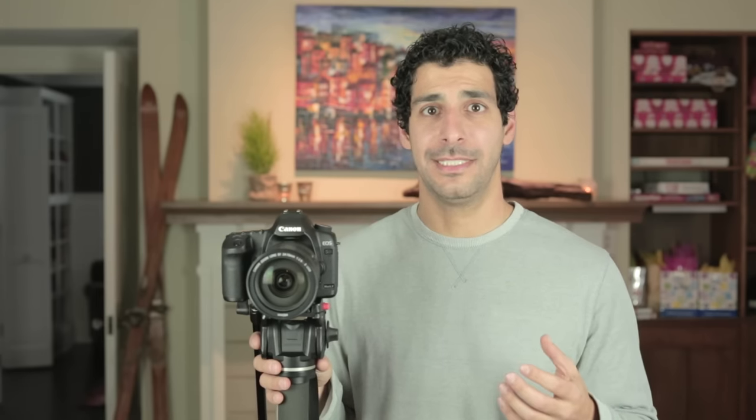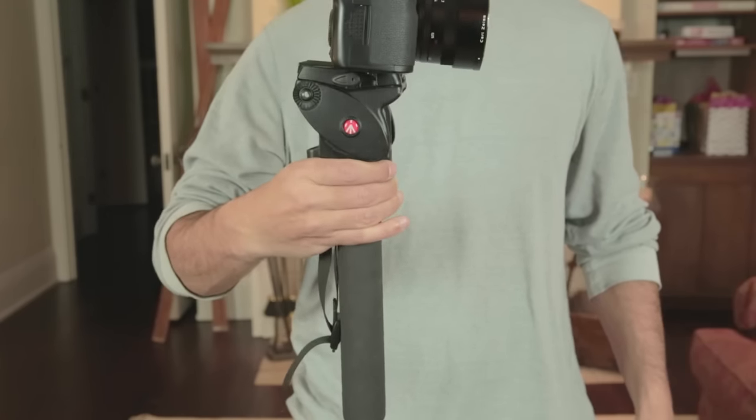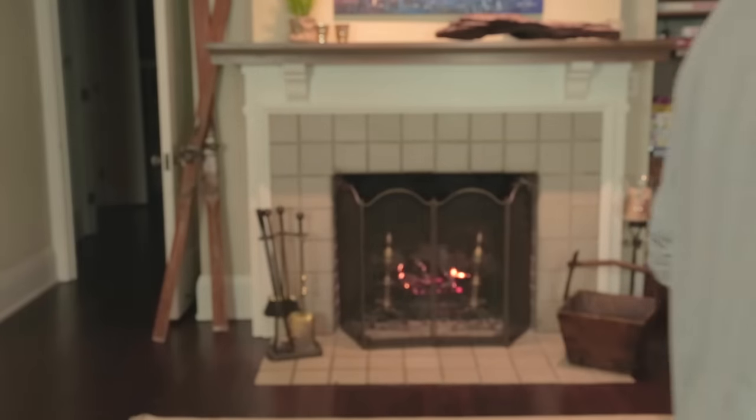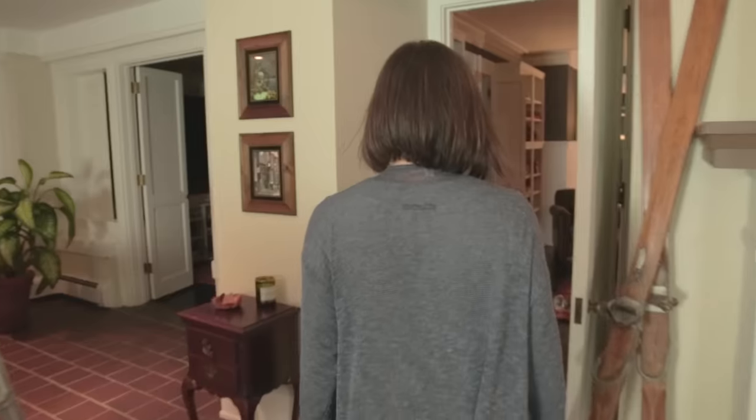The next type of shot is a stabilized shot. This by no means will replace an actual stabilizer for your camera, but it will give you usable results if you're in a bind. Simply grip the monopod below the camera with minimal pressure and then walk with as little bouncing movement as possible. It's never going to replace a professional stabilizer and you will get tired very quickly, but it is an option you should be aware of.